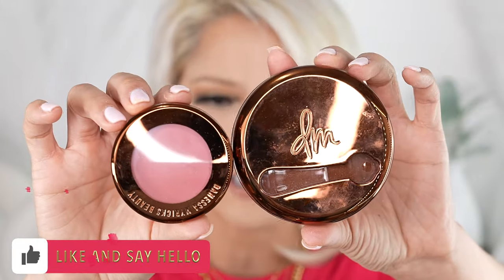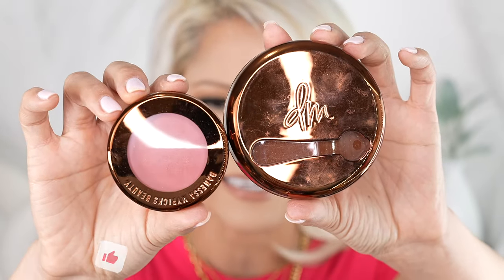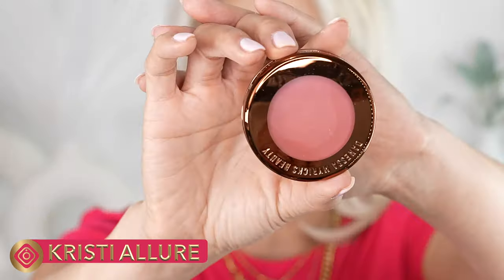They do come with like a little spatula too, so you can dig that out. This is definitely smaller because it is a blush — that's the difference in sizes — but you don't need this much blush, so I appreciate the smaller container and it's really easy to travel with.